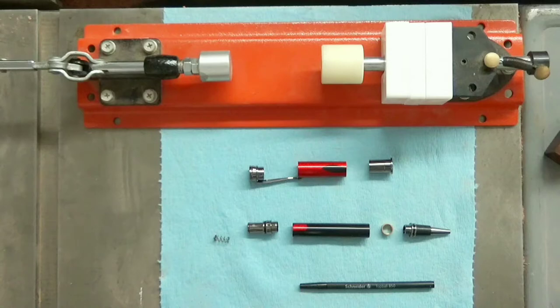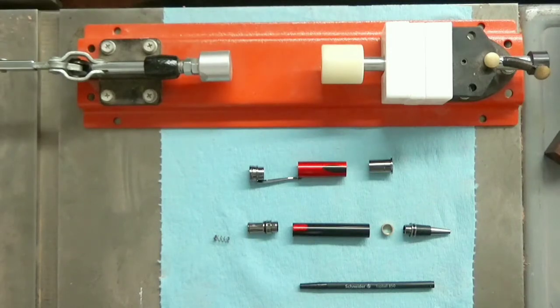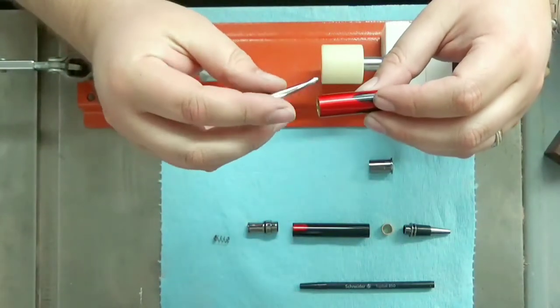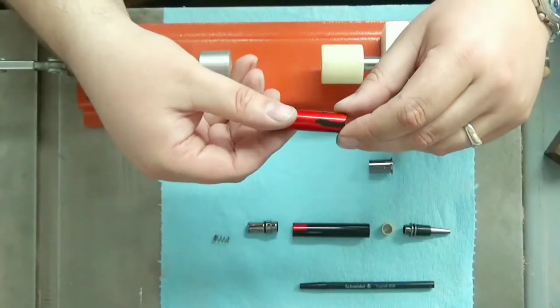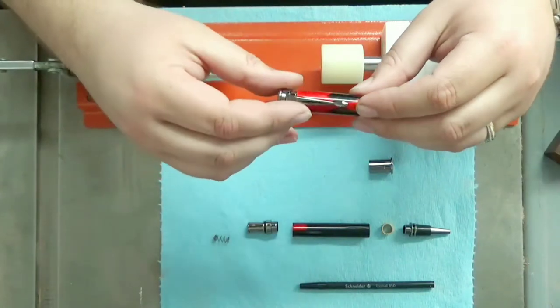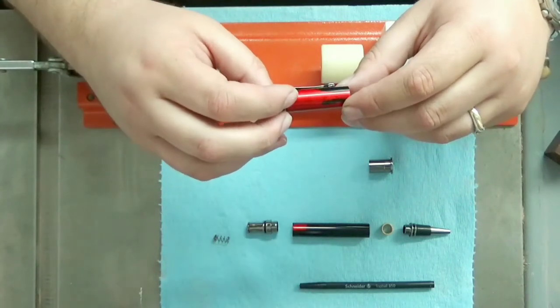Let's go ahead and get this Executive Rollerball Magnetic Pen Kit put together. Assembly is fairly straightforward. We're going to press the cap in and then put in the magnetic center band. The first thing we have to decide is how we want our cap to look. I don't really want to cover up any of the blood drops, so I think I'm going to go right down the middle, covering up that little bubble all the way down at the brass tube with my clip.